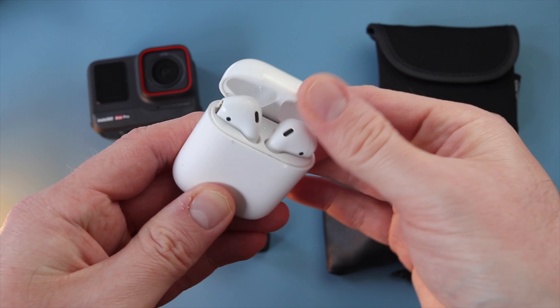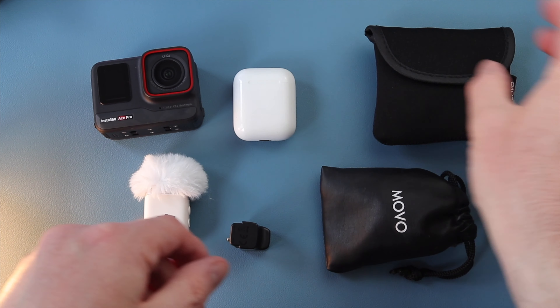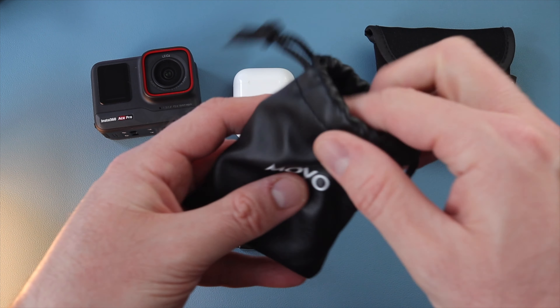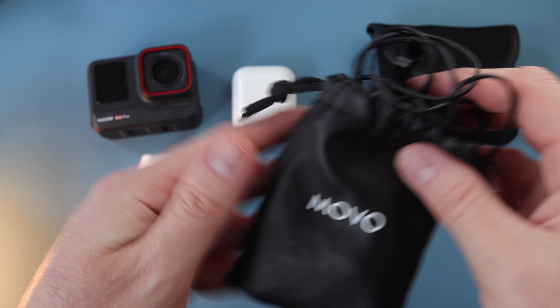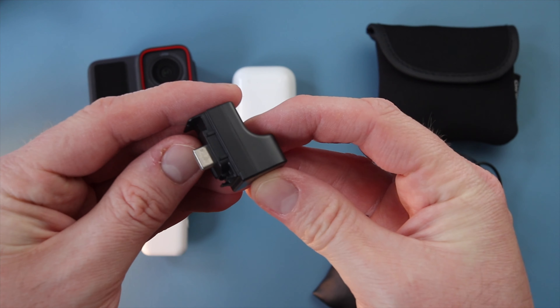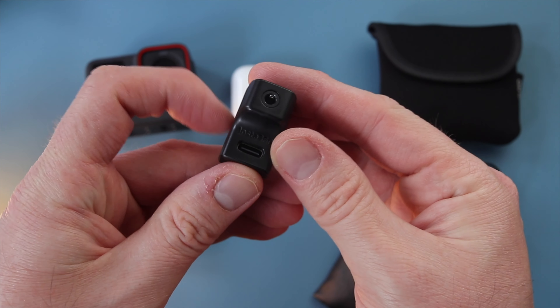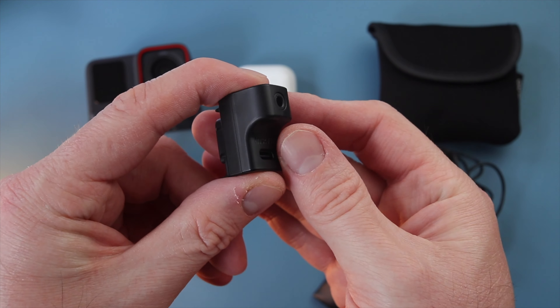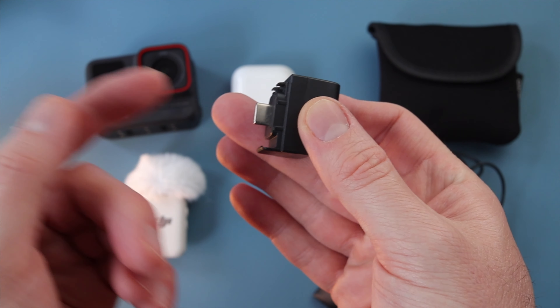The second thing we're going to look at is using AirPods as your audio source. The third thing is using a dedicated lav mic. To use the lav mic you're going to need the Insta360 Ace Pro audio adapter. This is very similar to the one you get for the X3, but you can't use this in the X3 and you can't use the X3 one in this.